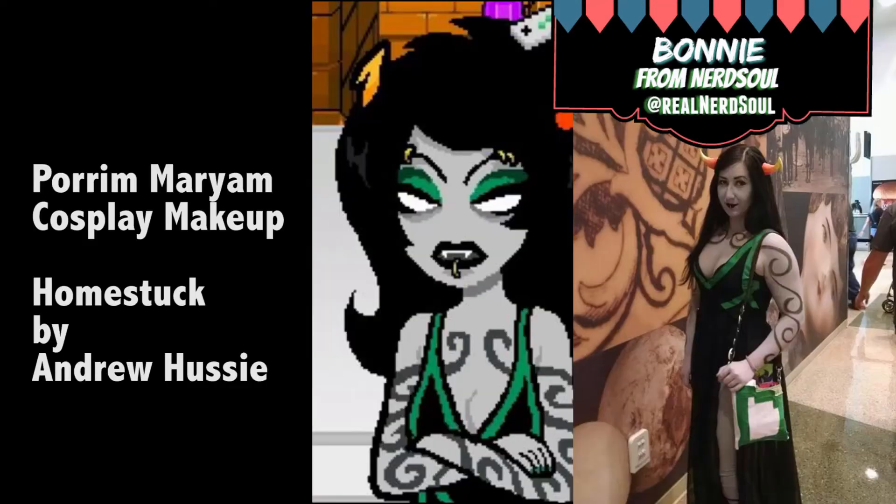Hi, my name is Bonnie and this is NerdSoul, and today I'm going to show you how to do makeup for Purum Mirum from Homestuck. You always want to make sure that you look really cool when doing makeup with one of these really awesome headbands. I find that they really lend themselves to the overall cool factor.